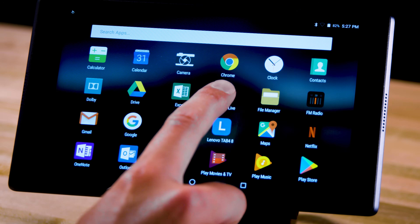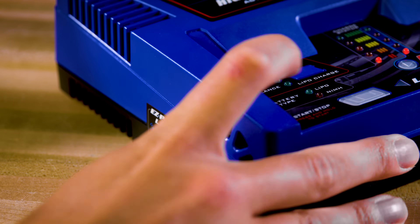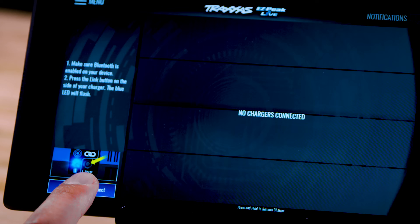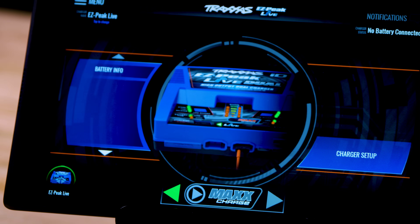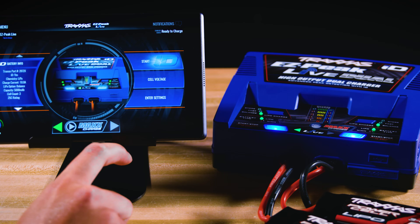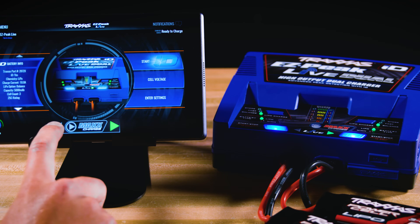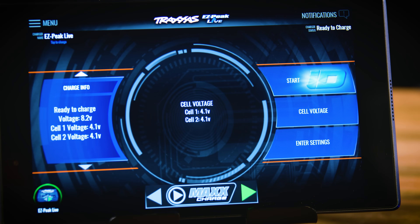The EasyPeak Live app is available for Android and Apple devices and connects to the charger using Bluetooth connectivity. Tap the arrows on the screen to alternate between batteries, allowing you to read data and adjust charge settings for the batteries individually. Tap cell voltage to check the voltage of the individual cells in each battery pack.